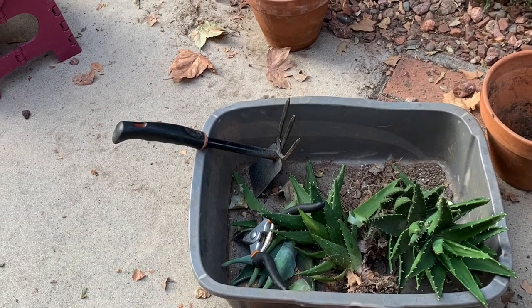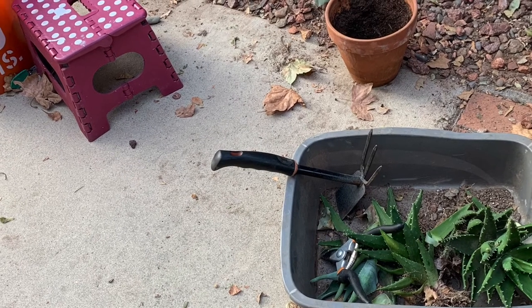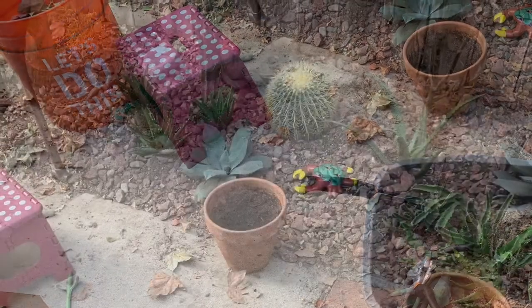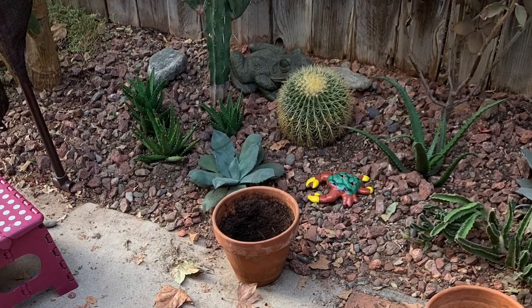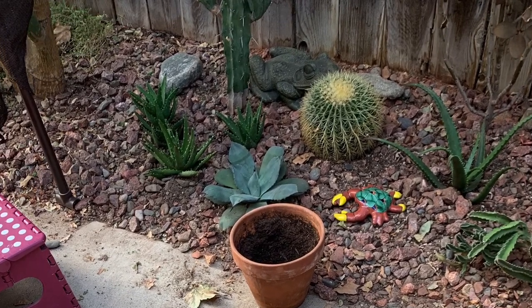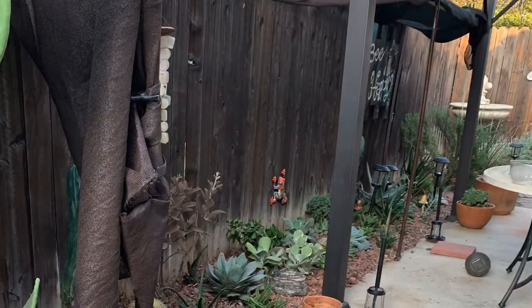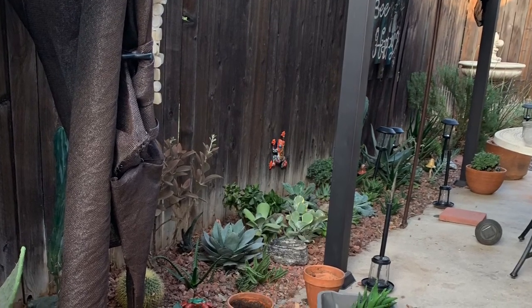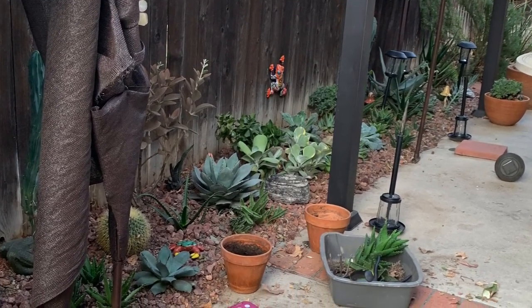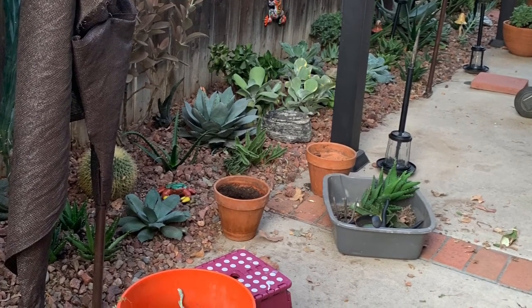I took out my trusty dollar store kitty litter bins — I use those a lot in the garden to help me when I'm replanting or cleaning up. They're very nice to put all those plants in. I'm refreshing the dirt just where I replant the succulents or whatever I move around. I do put some leftover soil from pots to give it a little more nutrients and water-holding capacity. My soil here is very sandy, so it doesn't hurt them to do that, and I think they do thrive when I replant them.